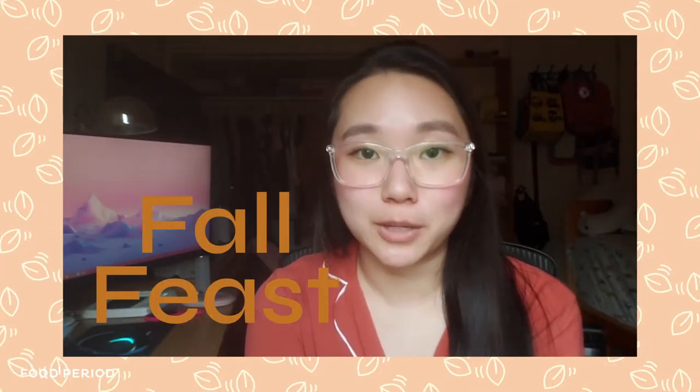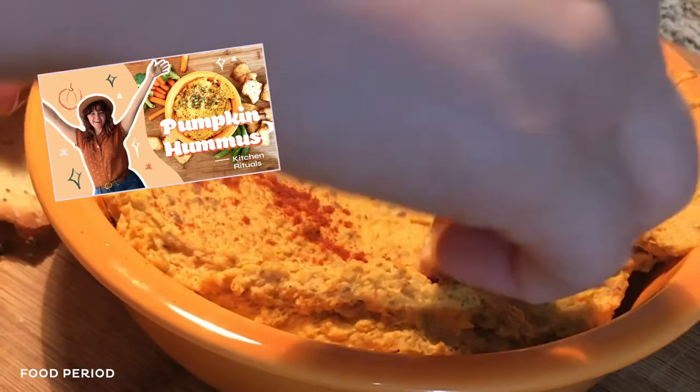Hi everyone! Welcome to the second installment of our Kitchen Rituals Fall Feast Special. If you haven't seen our appetizer video yet, please go and watch it. Gianna made a delicious pumpkin hummus and you just can't miss it. As for me, my name is Jean. I'm an intern at Food Period.